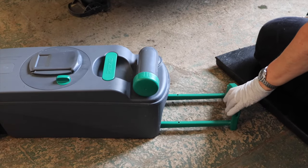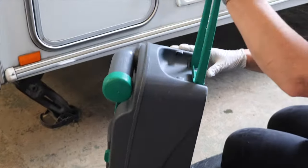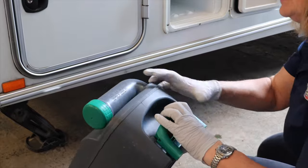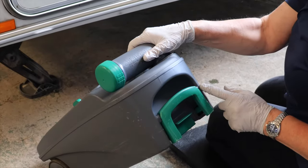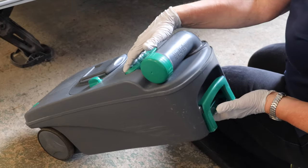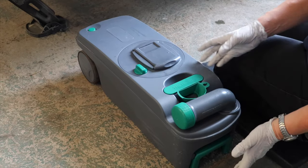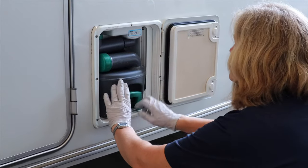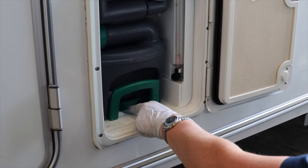When you've emptied the toilet and it's ready to put back into the caravan, you need to close the handle properly. Push it down, then pull it downwards and locate the green handle behind the grey lugs. If you don't locate that properly it won't locate correctly into the caravan when you put it in. Make sure the little green funnel is back in place, then slide it in making sure that the lever at the front locates correctly in the caravan.